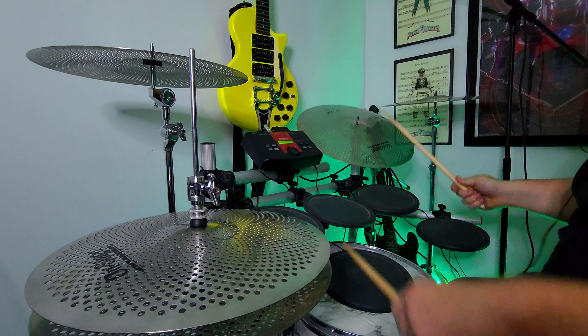It looks like a cymbal for the most part, except you can notice it has a lot of holes in it so you can see through it. That eliminates some of the vibration so it doesn't ring as much. And it is very quiet in comparison to a real cymbal.